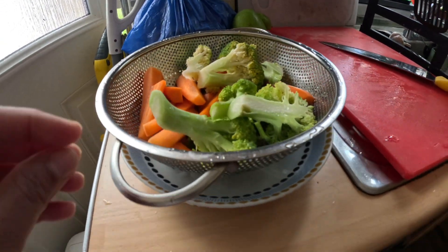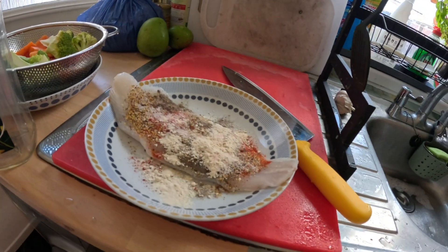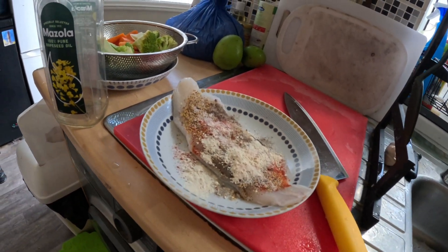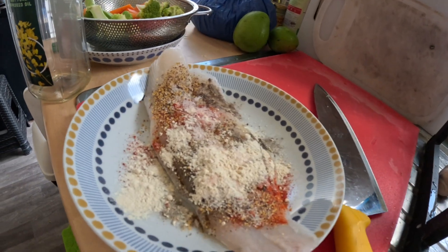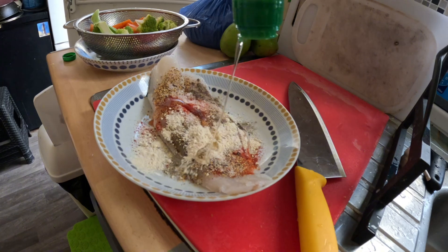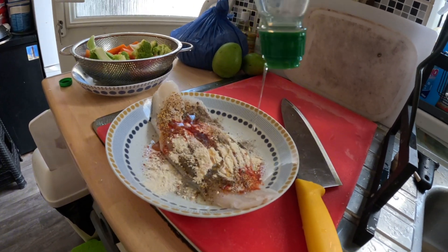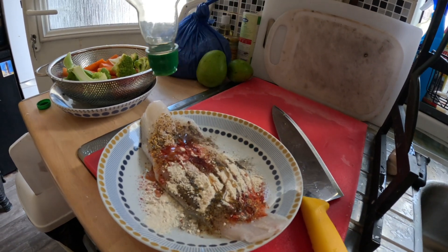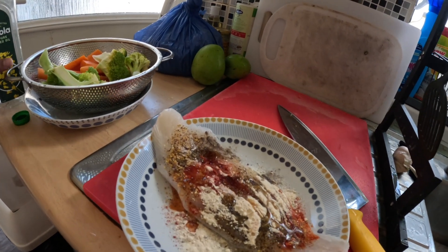I will add fish to the air fryer. I will add mustard powder to make a paste, some rotisserie powder, and add the vegetables to make the best of it.